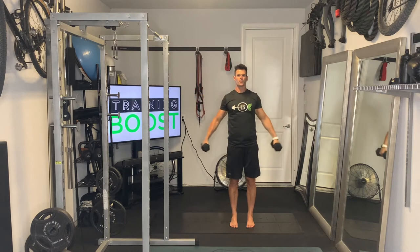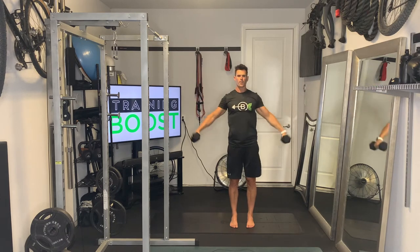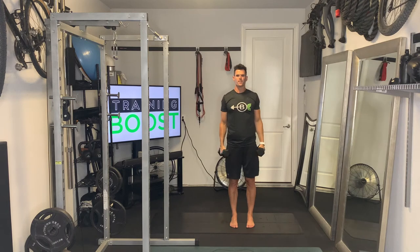Abs nice and tight, head up, chest out, palms facing down, and getting the arms parallel to the ground.